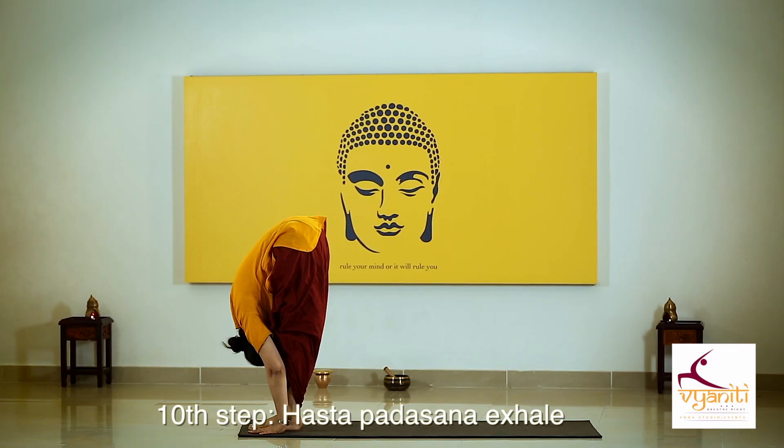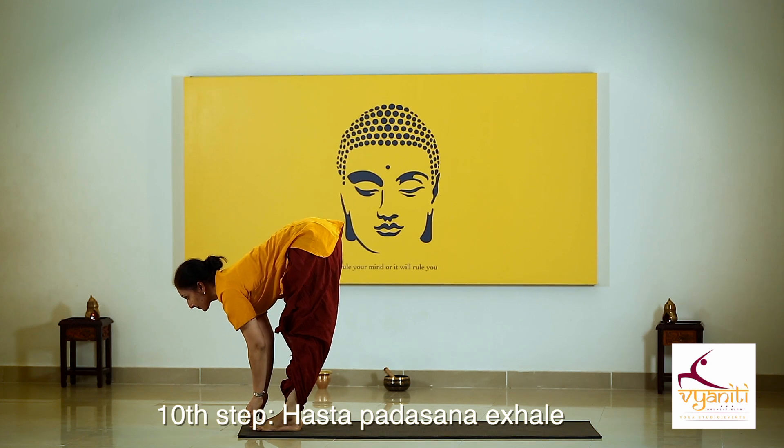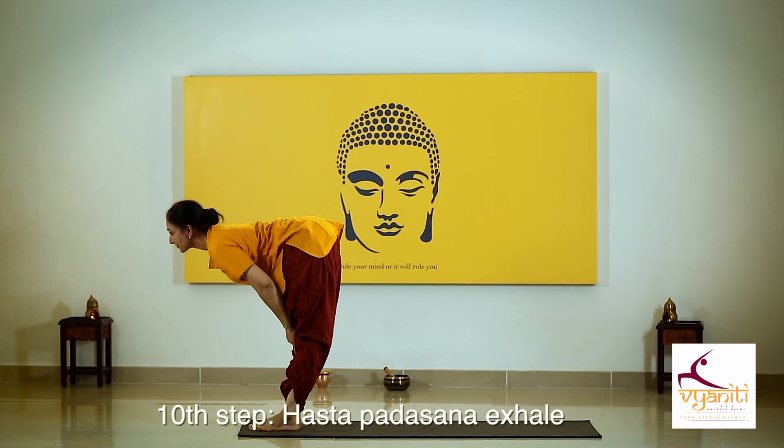Exhaling, bring your other leg forward. Hold your toes, back straight. For those who have a sensitive back, keep your back straight.